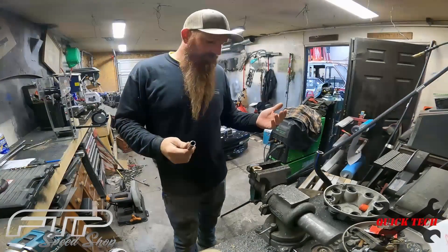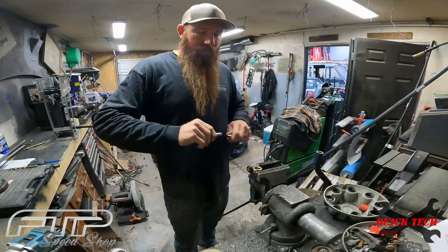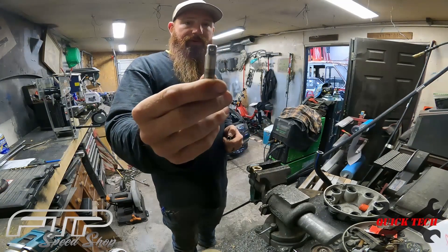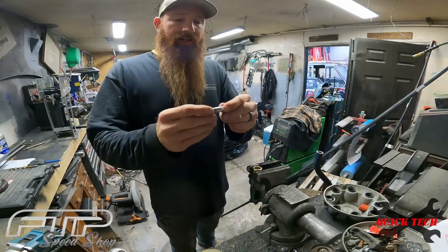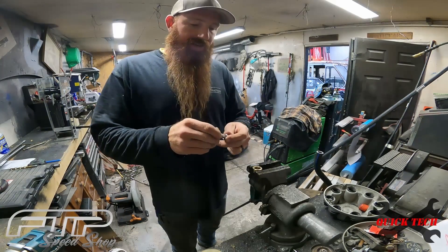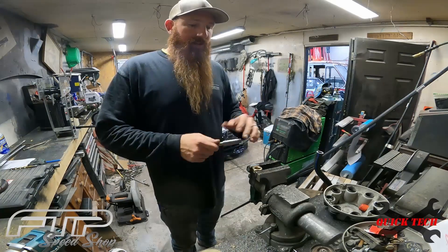Over here at the vise, we've got the collar clamped in. All you need is a 3/8 socket extension that I cut the end off of — the end that would go into the socket wrench.